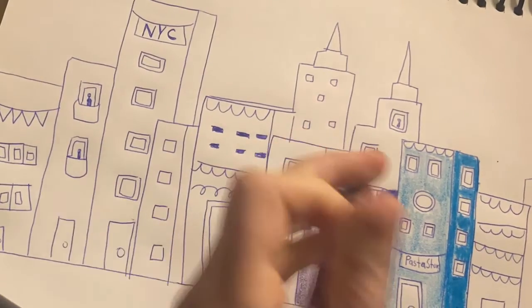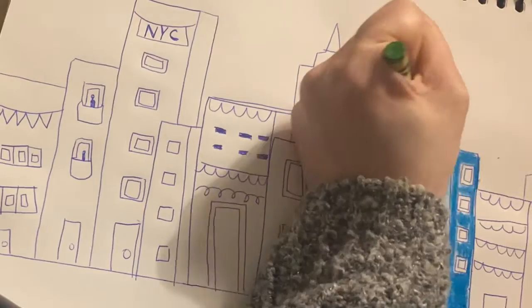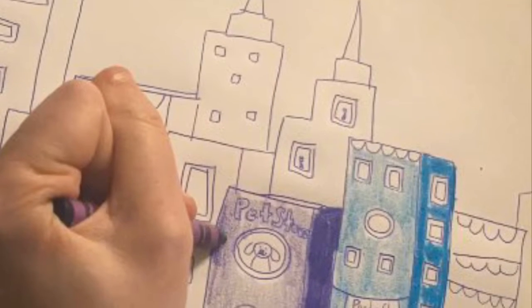Following that, I'm creating a bunch of different cool color buildings, using a bunch of different colors, trying to create color patterns, and filling in the windows.